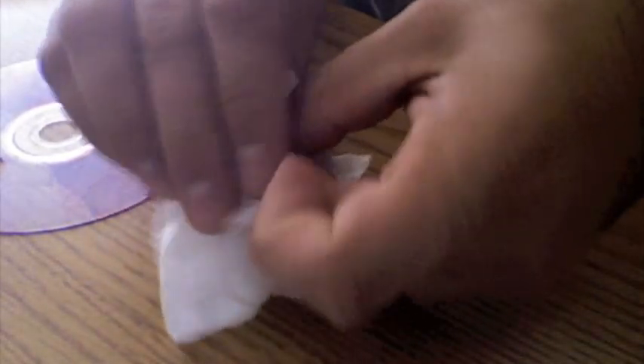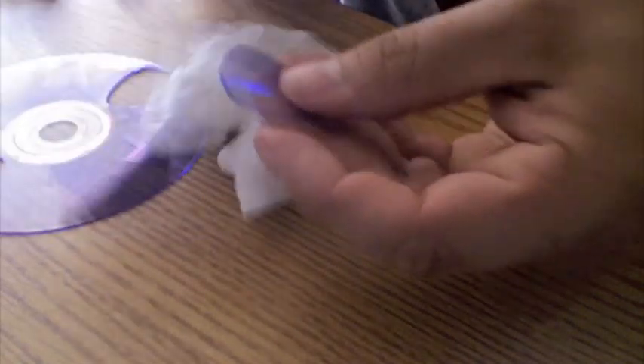I take a wet napkin and clean it off the best I can. There we go. There's our new guitar pick.